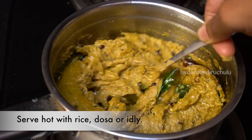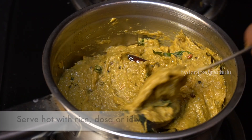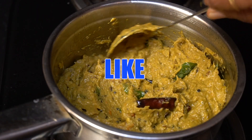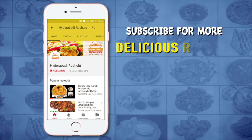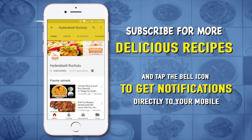The pan is very good. You can also try the pan. Thank you for watching this video. I'll see you next time.